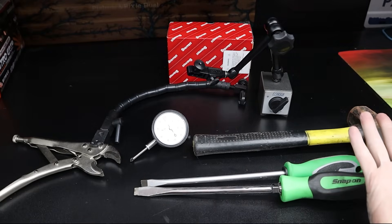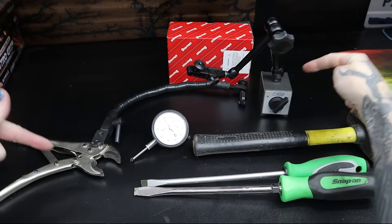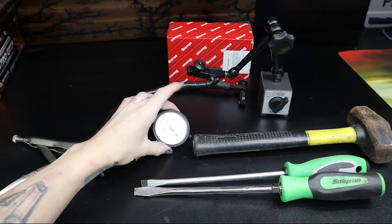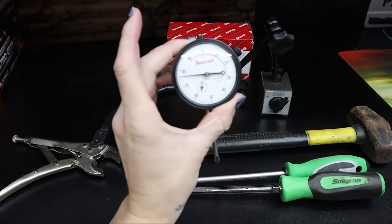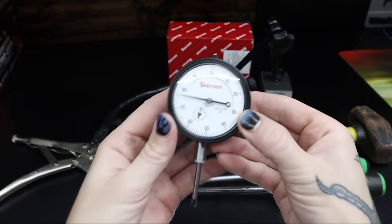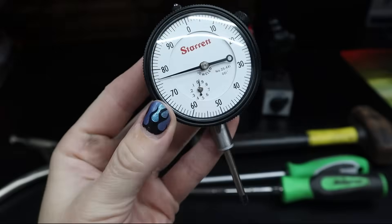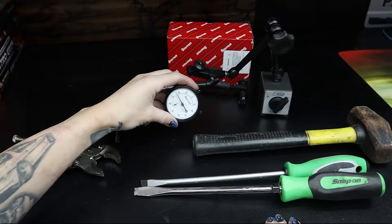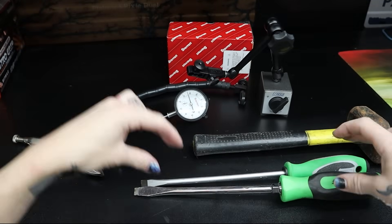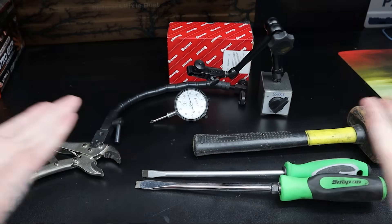Here are the tools that you're going to need to do this job. You're going to need a dial indicator and a base. Here are two different base dials that I show in this video, and this is my dial indicator that I brought over to Davey's shop. You will also need two large screwdrivers and a sledgehammer. Now let's get into it.